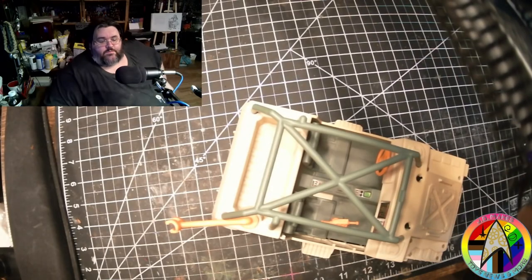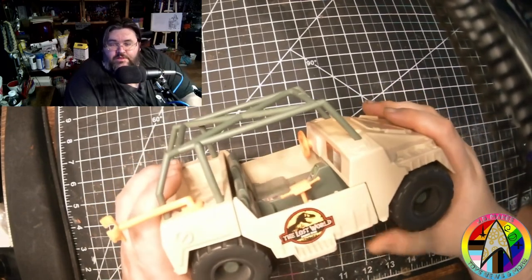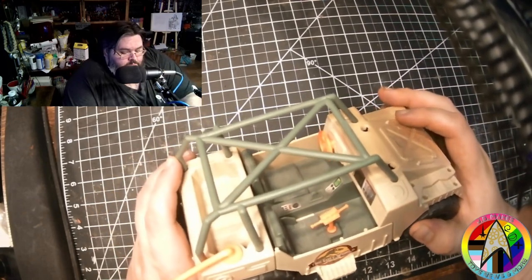We're turning it into the Argo from Star Trek Nemesis - I'll pop a picture up. There's also a secondary version I'm leaning more towards, which is the Lower Decks version. I realized this Lost World Jeep was going to be a really good base for converting, so let's take a closer look and discuss what we're doing in this video.